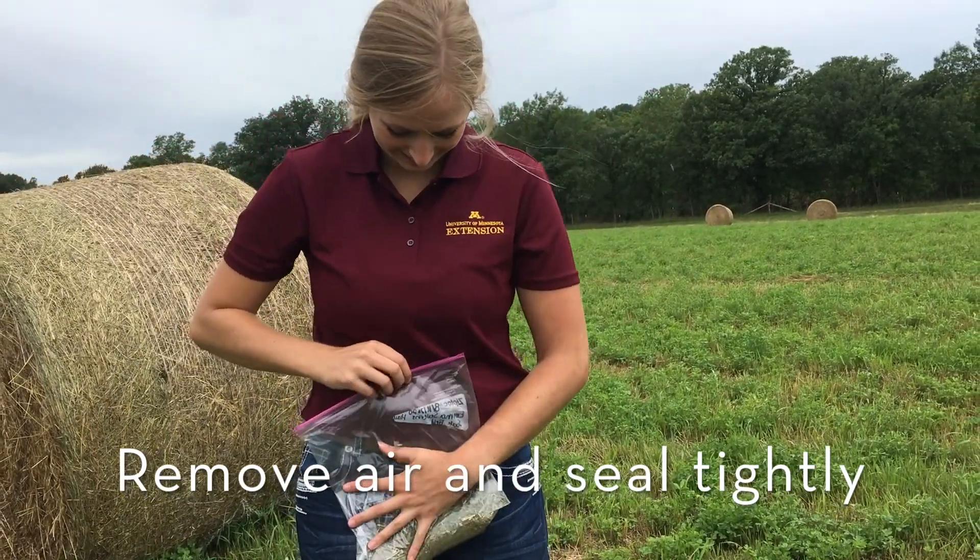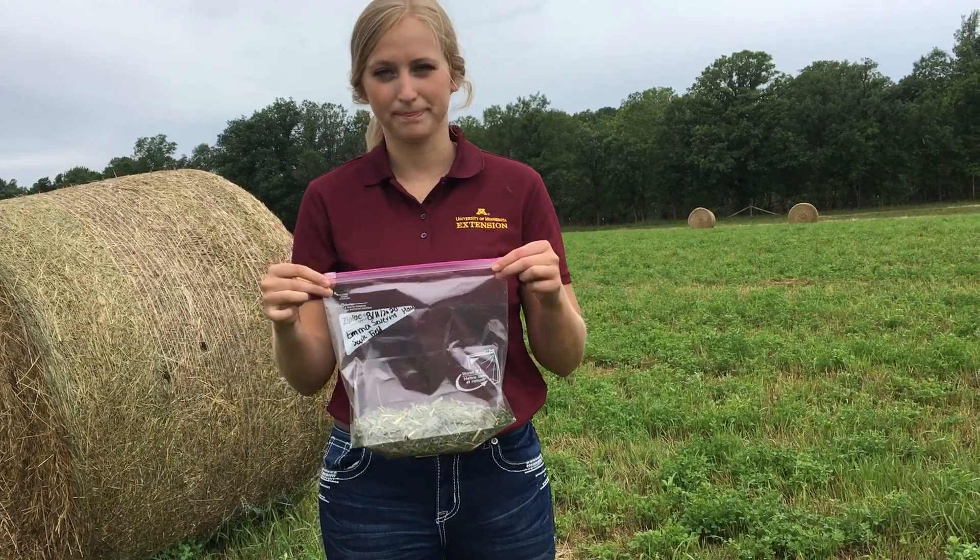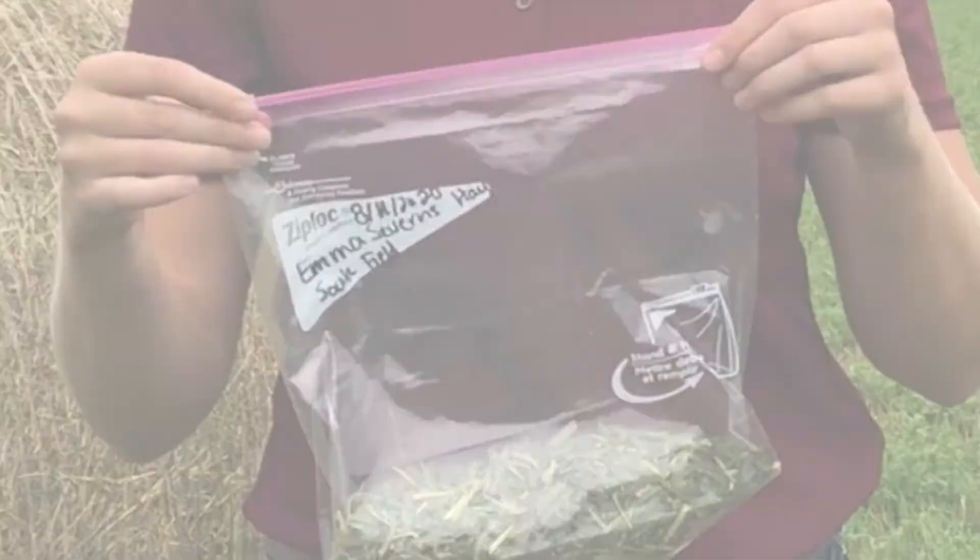Vacuum sealing is highly recommended for samples that are unstable, being shipped long distances, or for analysis susceptible to changes during fermentation.